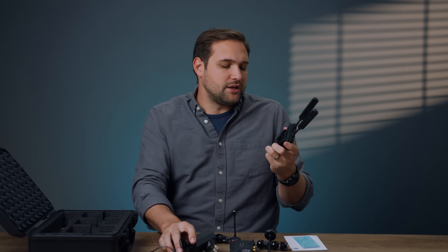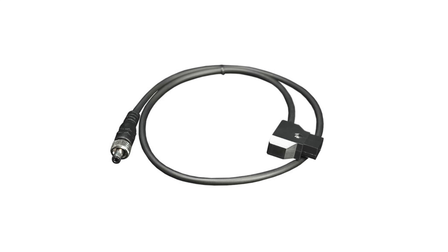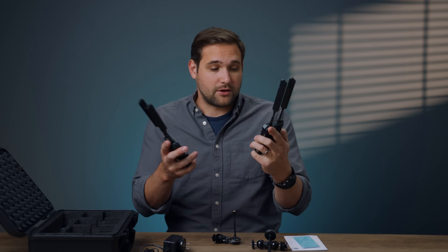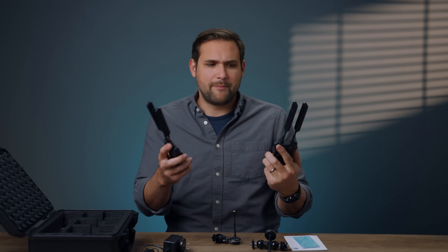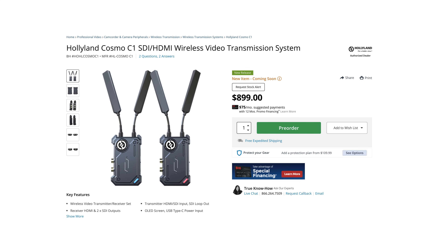So it comes with this. Normally you're not going to be plugging these into the wall — you're going to be using a battery or plugging them into your camera to power them. What I would love, Hollyland, is your little DC power input here with an adapter that goes to P-tap, so I can power this with my camera. But these are battery powered, so I'm going to go get a couple batteries so we can power these up. Here's all the stuff that comes in the box — $900 is what this is selling for.